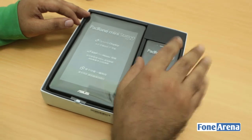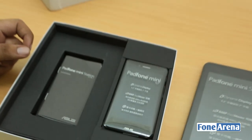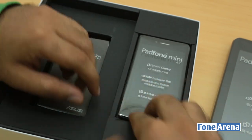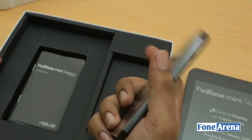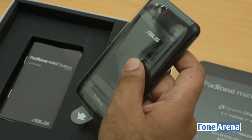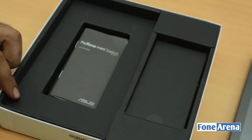Here we have the pad part of the Padphone — the 7-inch Padphone Mini Station. And here we have the phone itself. Wow, that's pretty lightweight for a phone — pretty lightweight and compact with a 4.3-inch screen. Feels like an iPhone in terms of the size and weight. So that's the phone of the Padphone Mini.